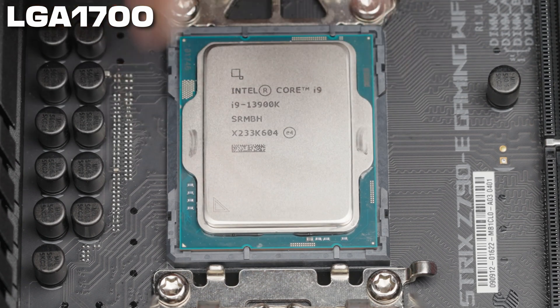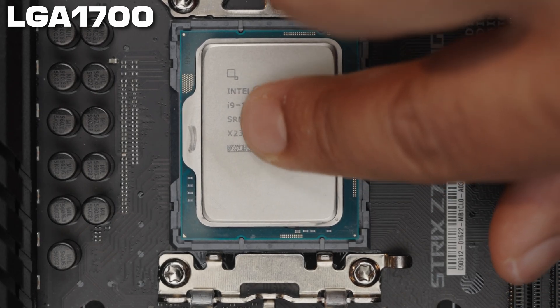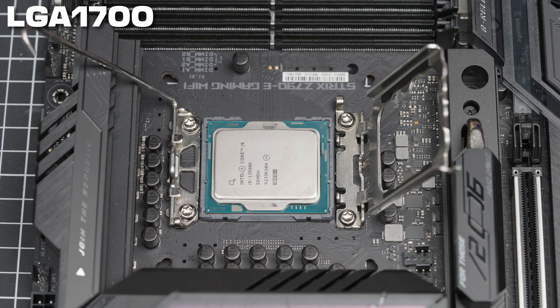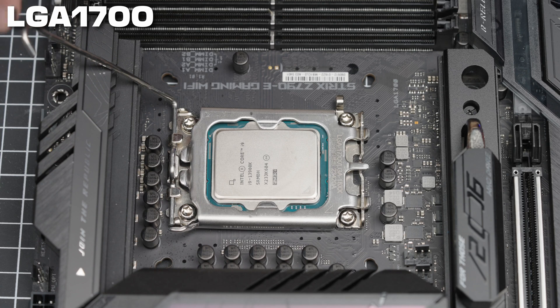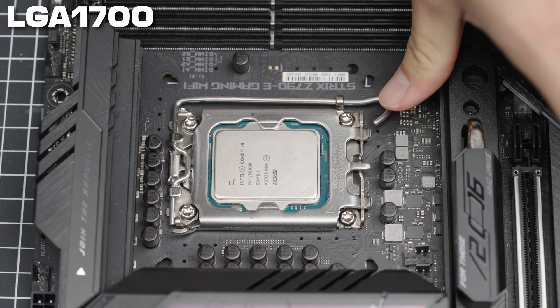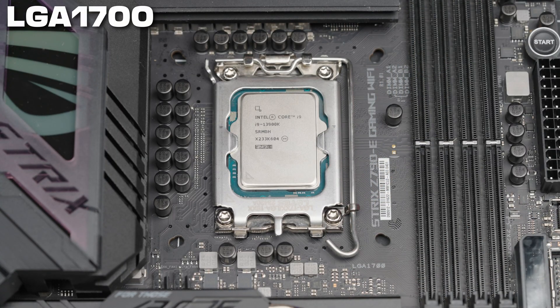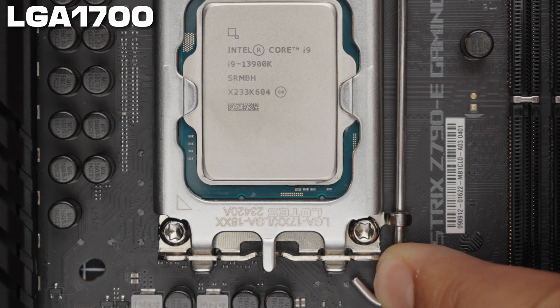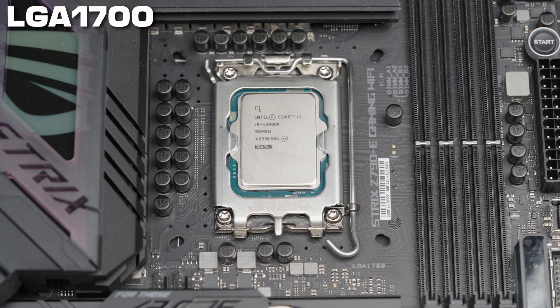Then gently place the CPU down into the socket. Give the CPU a slight wiggle to make sure it's completely flush. Lower the retention bracket onto the CPU, then take the lever and press it down towards the hook. You'll feel a lot of pressure as you press down — this is completely normal and necessary for keeping the CPU in place. Lower the lever into the hook, and your LGA1700 CPU is fully inserted and ready for thermal paste.